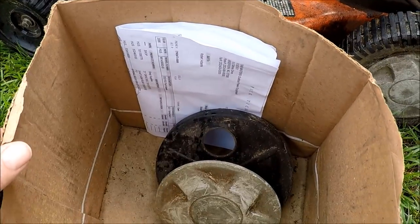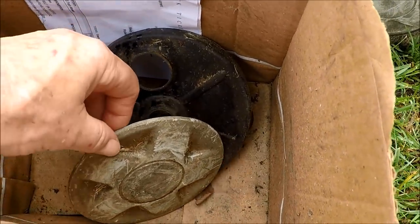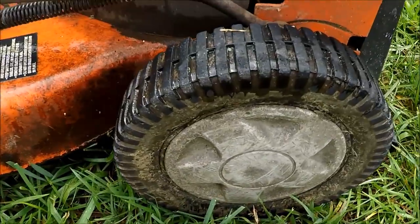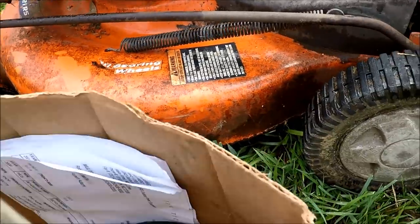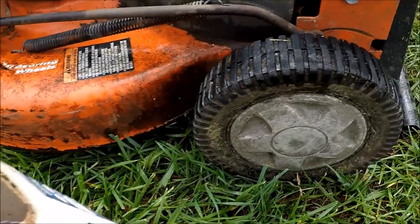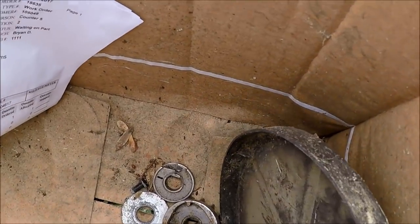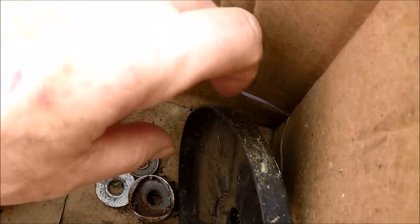Let's see what's in the lawnmower box here. I put the wheel back on. We've got the wheel cover — this one in front. This is part of the cover for the self-propel unit where the gear goes through. And we've got miscellaneous parts in here.